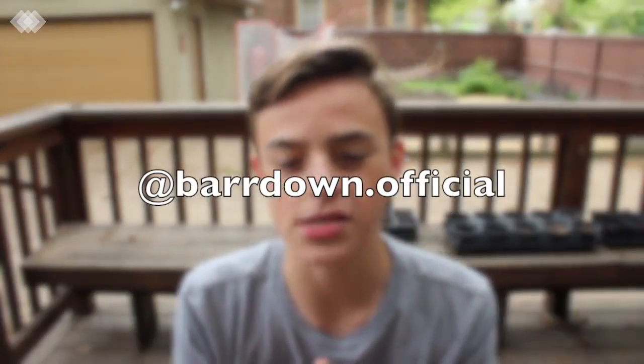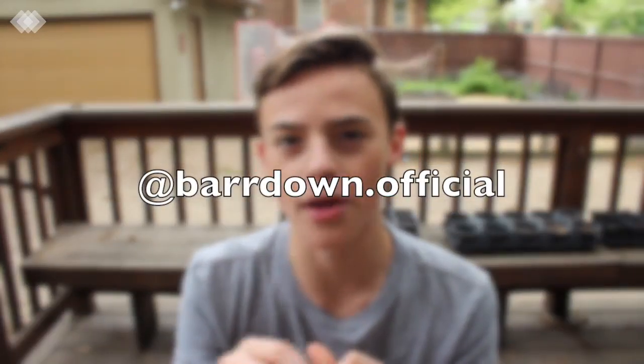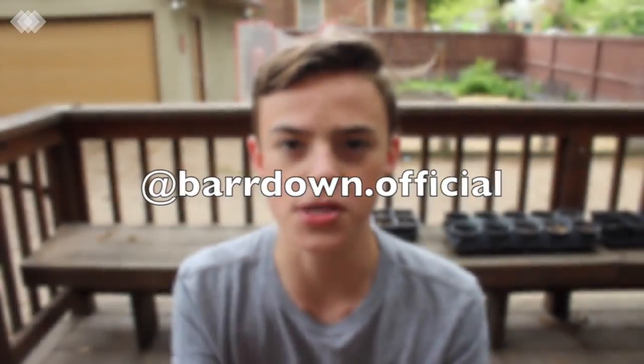Now's a better time than ever to subscribe and hit the bell so you never miss a post, because I'm posting all kinds of amazing videos right here on this channel, so stay tuned. Also, there's only a few days left in the giveaway, so make sure to go follow my Instagram at bardown.official and like the most recent post to be entered. That about does it for today's video. Hope you enjoyed — I'll catch you guys in the next video. Peace out.